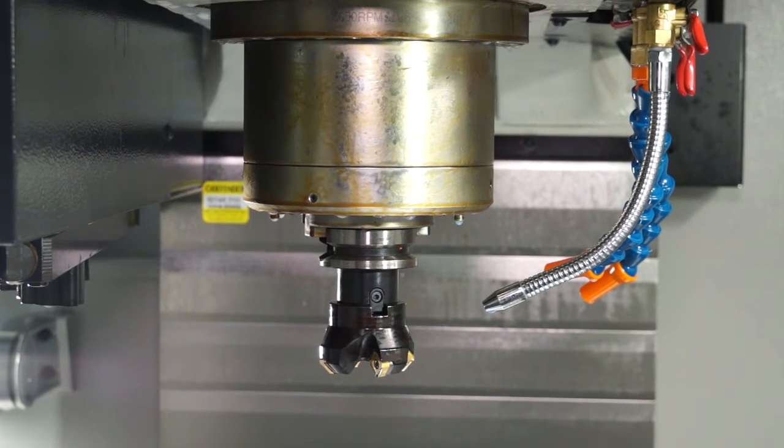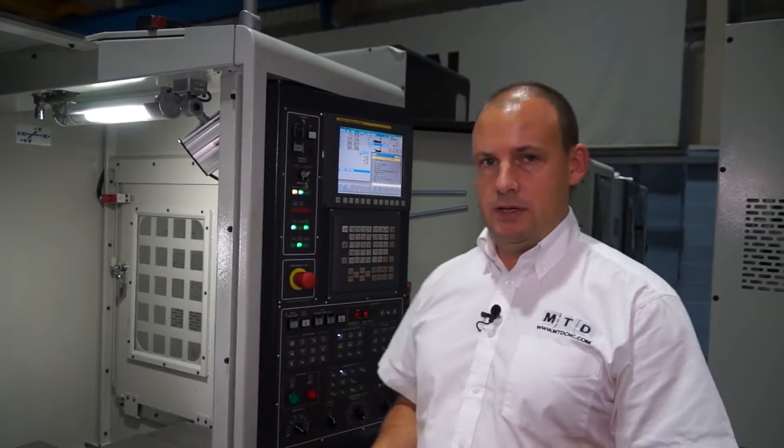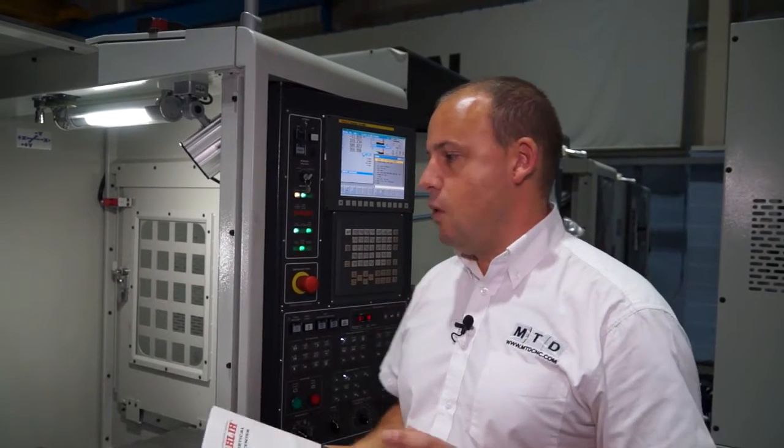That, coupled with the box guideway Z axis, gives you plenty of rigidity when you're machining. Today on this machine here at World High Tech, we are going to machine a piece of 316 stainless, and we're going to do some U-drilling and some milling using quite impressive cutting data which we'll touch on in a while.